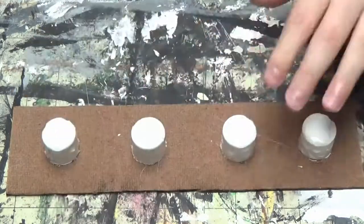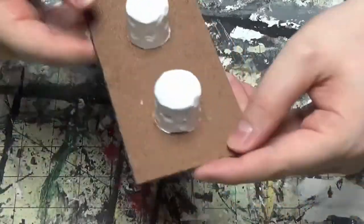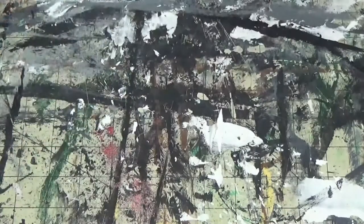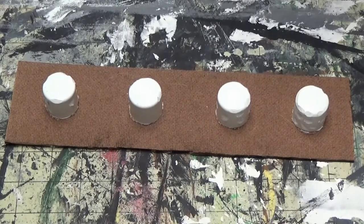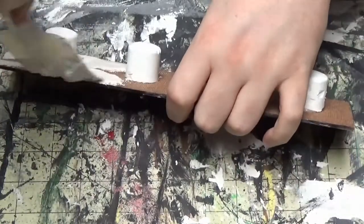These are pretty much just PVC end caps for PVC pipe. I pretty much just messed them up with a Dremel. You could drill holes in them for bullet damage and scrape them up to make them look older, like they've been used. Then just texture the base like normal.